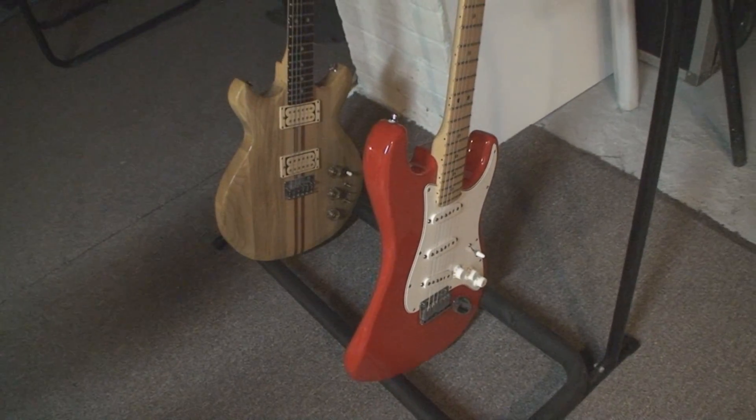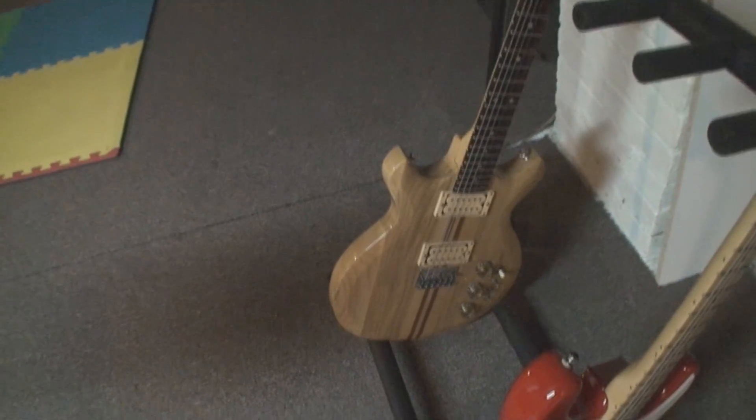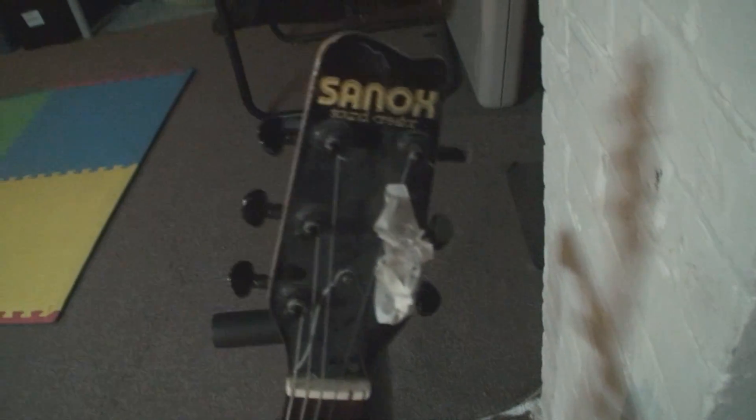Okay, it's another guitar day. Got some stuff to work on. American Stratocaster. We've got this thing — what is it? A Sanox.